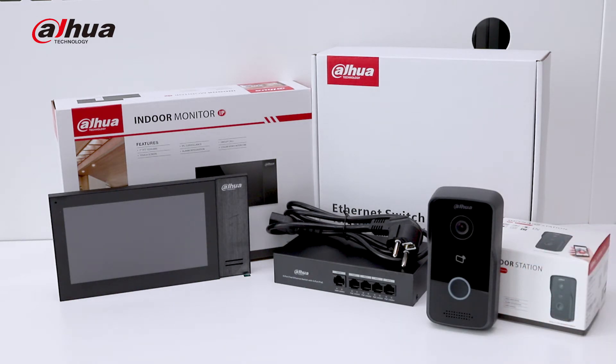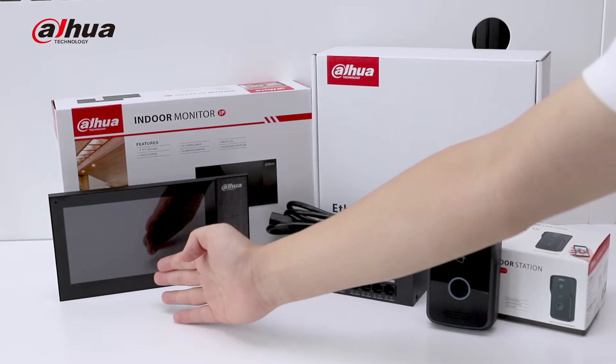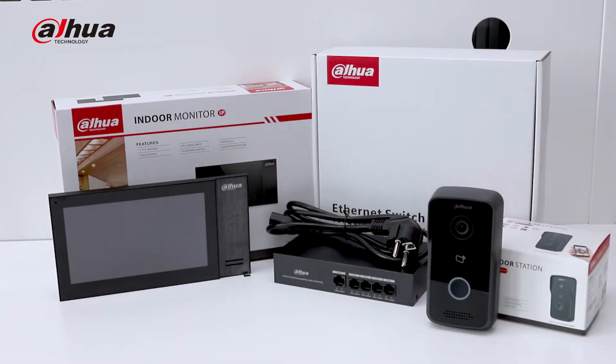The indoor monitor has a 7-inch high resolution screen and home style appearance. Both outdoor station and indoor monitor support PoE power supply.